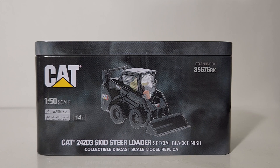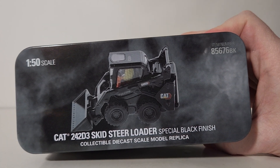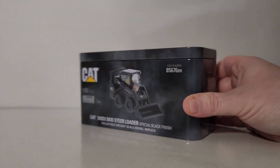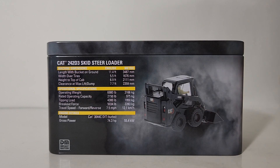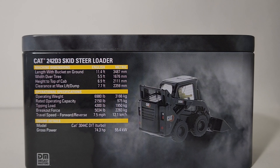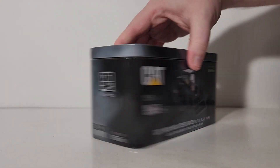The top of the tin features another picture of the scale model — it really looks great with that white smoke background, giving it an emerging showroom finish. On the side of the tin it reads 'Diecast Masters Real Replicas,' and shows the black onyx designation with the item number. The back of the tin shows a rear shot of the model along with real information about the actual Caterpillar 242 D3 skid steer loader. Feel free to pause and read that if you're interested.